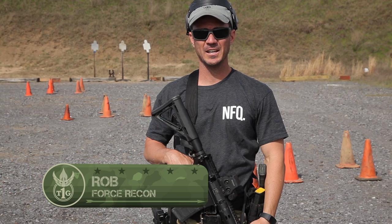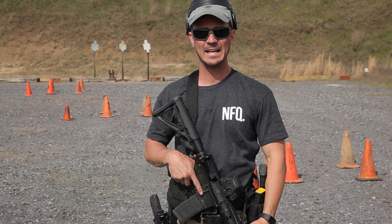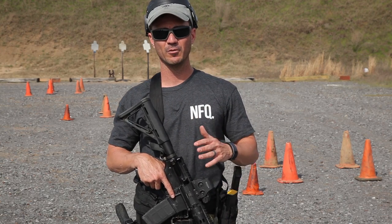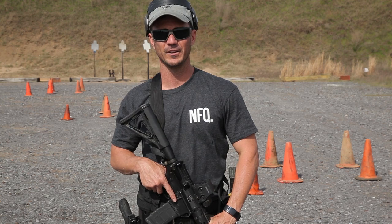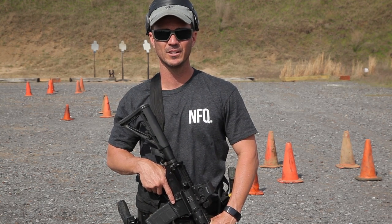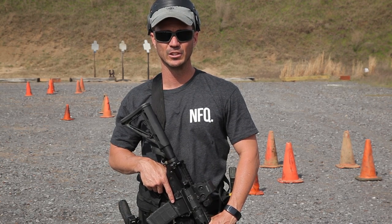Hey guys, Rob French with you here again at Tier One Group just outside of Memphis. What we're going to be going over today is another agility drill. Everybody likes to run, and everybody likes this whole modern era in the last 10 years of warrior fitness, CrossFit, functional fitness, whatever it is you want to call it. But what we're going to be discussing here is basically agility drills.